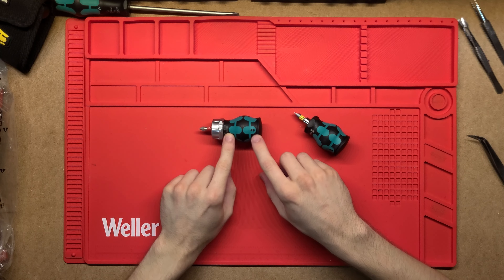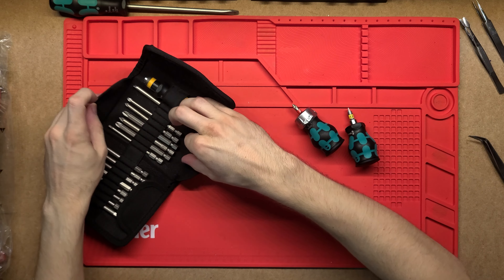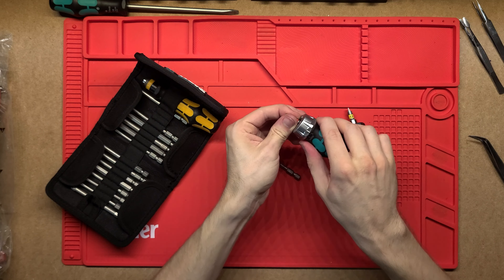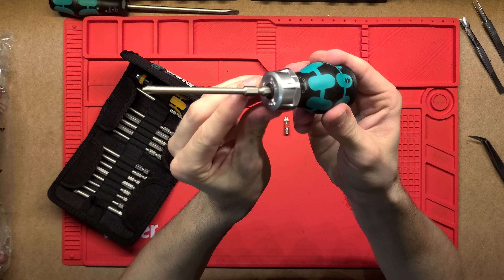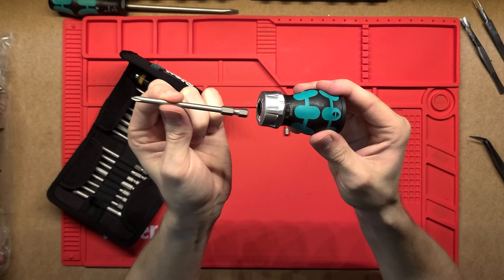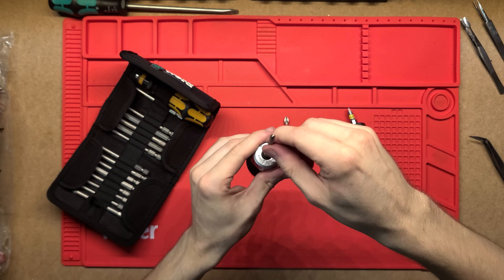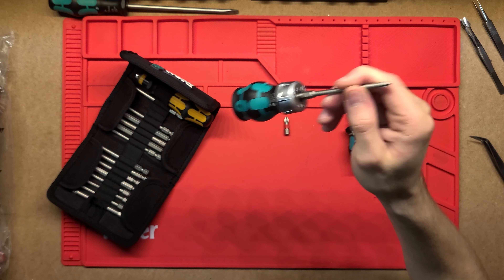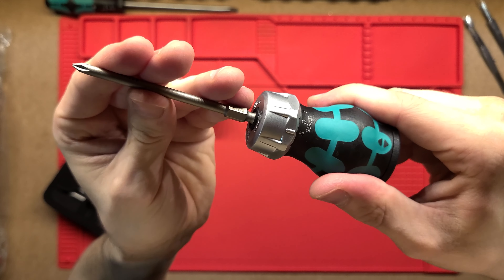The other thing I really like about these screwdrivers is you can use any other bits — I mean Wera or really any other bits — and they will take them really nicely as well. This is magnetic so you just put it in, it'll click, and it's in there nice and solid. It will come out because it is just magnetic, but it's got quite a bit of force to it so you can do whatever and it's not just going to come out, and that ratcheting just makes it really nice.